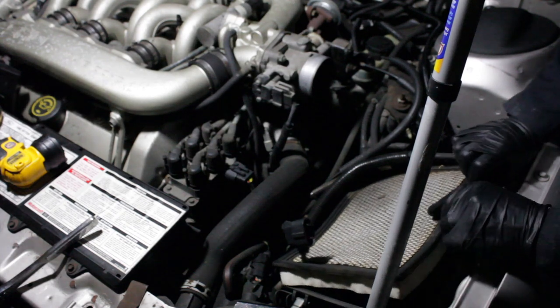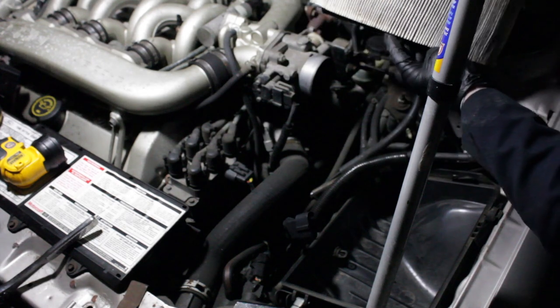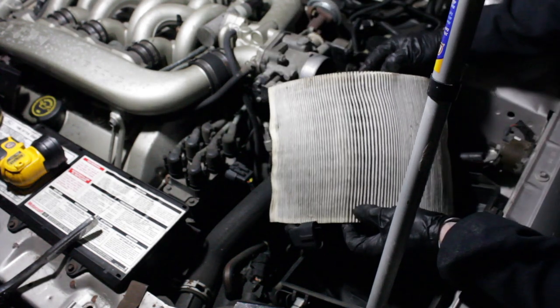Yeah boy, that's a 20-year-old air filter right there. That's definitely a good time to replace it.